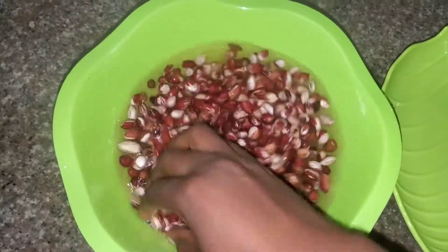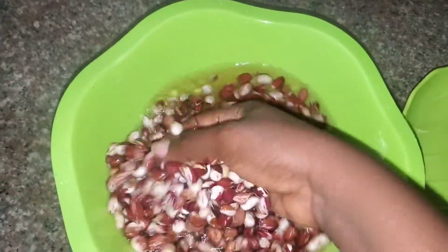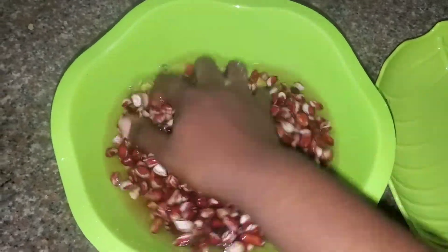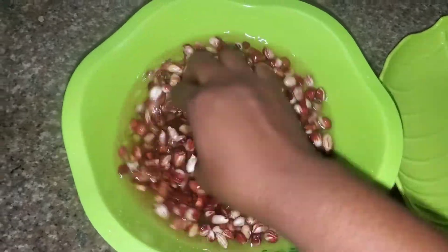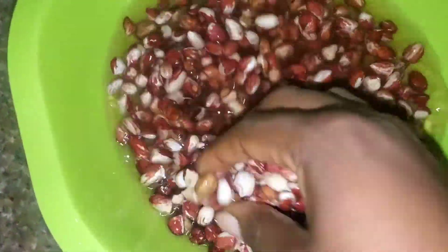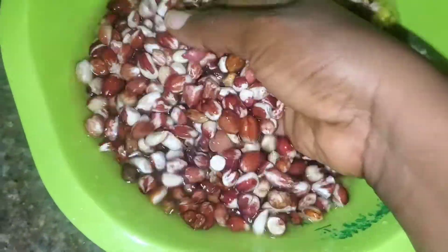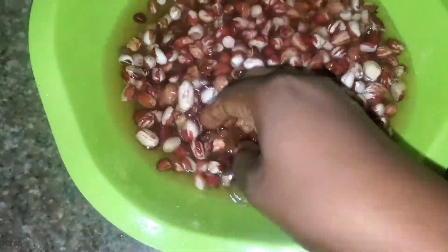Once you're done with that, if the water is dirty and you feel like it needs another rinse, you can go ahead and do that. From my observation, this particular batch of peanuts isn't that dirty.